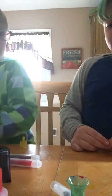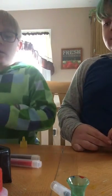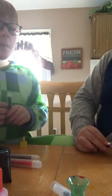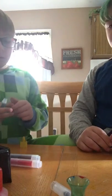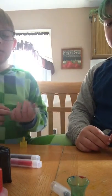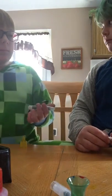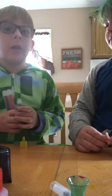Hey, that was mine. I knew you were gonna do that. That's mine, Ryan. Can we create a marker? No. That was mine. I knew she was gonna do that.